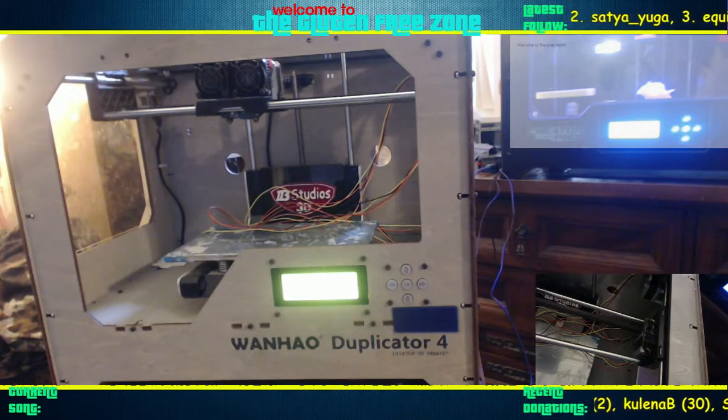I'll show you the Z one real quick — that one should stop the bed, so no worries there. Give me one minute and we'll get this rolling.